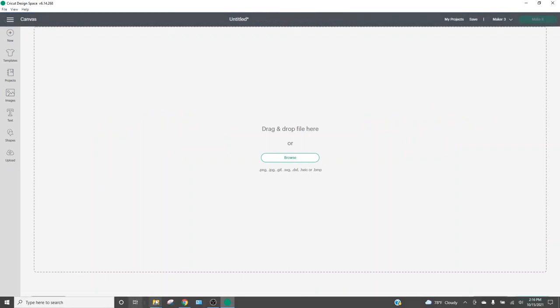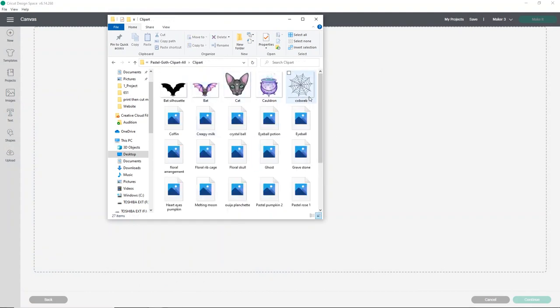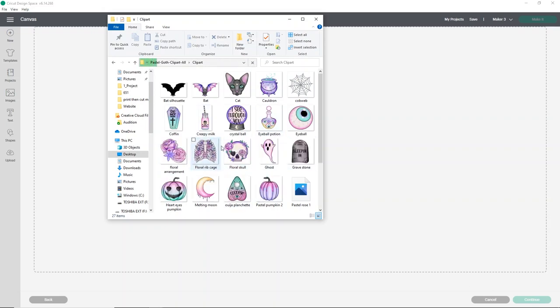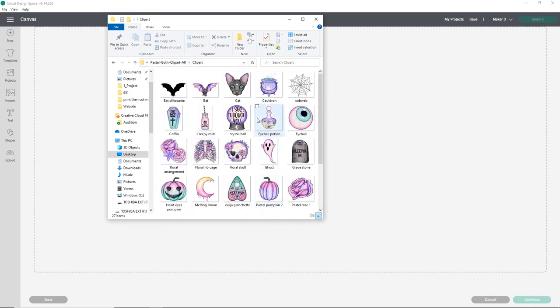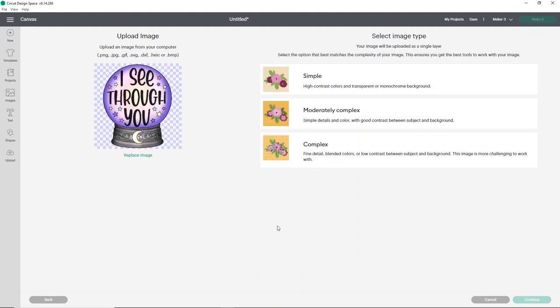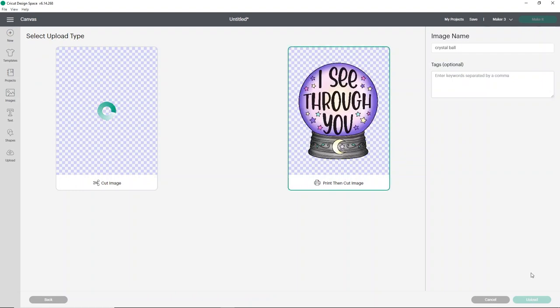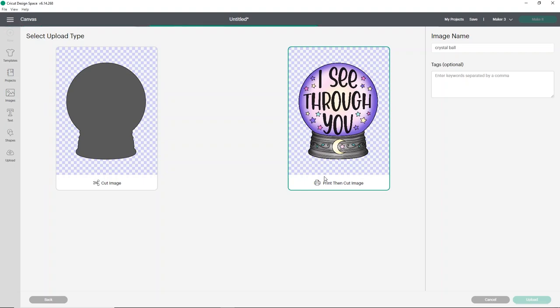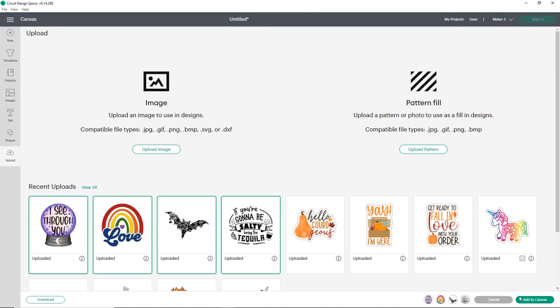I'm going to upload an image from this pastel goth clip art. It's going to bring up all these different cool images — I really thought one of these would be so fun on this bag, or you could do multiples. Since this isn't an SVG, we do need to select complex, click continue, and then click continue again. Make sure you save it as a print-then-cut image and click upload. Since I've done this a lot, I'll just click all of them and click add to canvas.